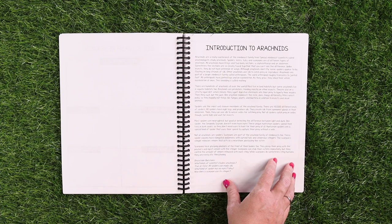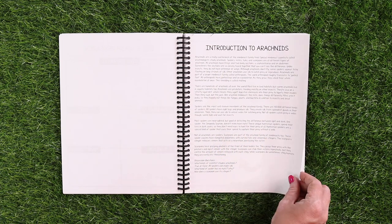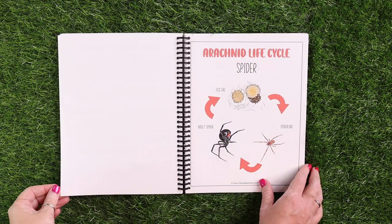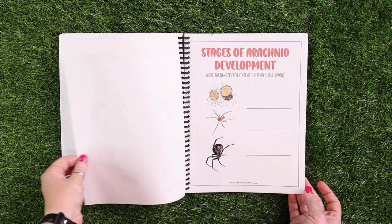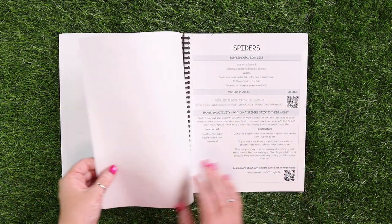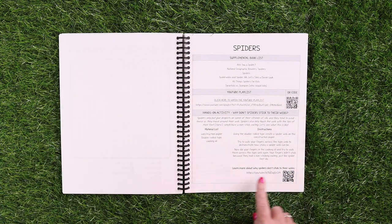Each of the groups has an introduction. So this is now the introduction to arachnids — nonfiction page, discussion questions, the life cycle, stages of development for the kids, a word search, and then we get into the spider lesson, which is set up just like we said before.